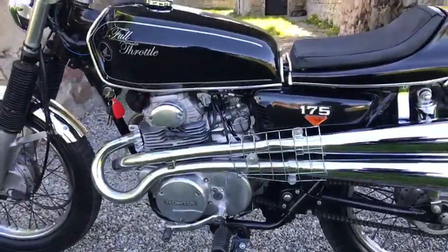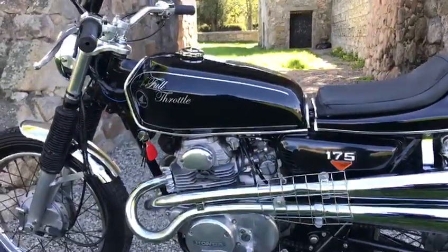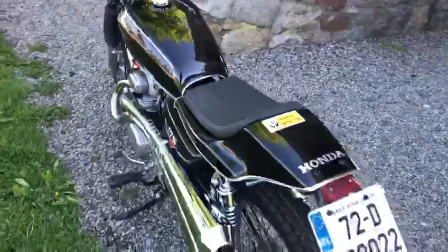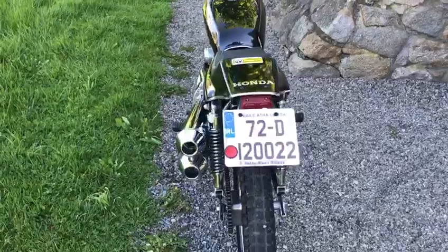You've just done a major service on it. You've done tyres, put on a new speedo onto it, and it had an MOT on it but it had one of the smaller speedos. Nice number as well — 72D120022.